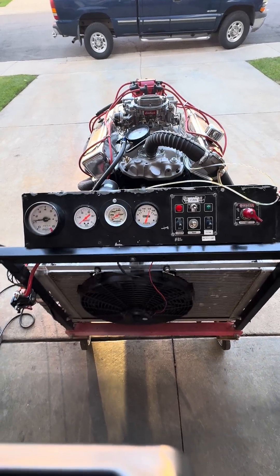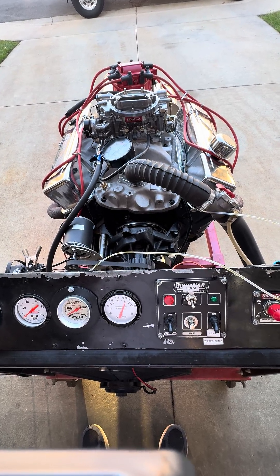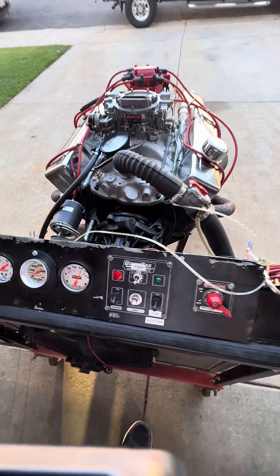Here we have another JMAC Performance engine build. This is a 350 Chevy which is bored 30 over, making it 355 cubic inches. It's making approximately 375 horsepower and about 380 foot-pounds of torque.